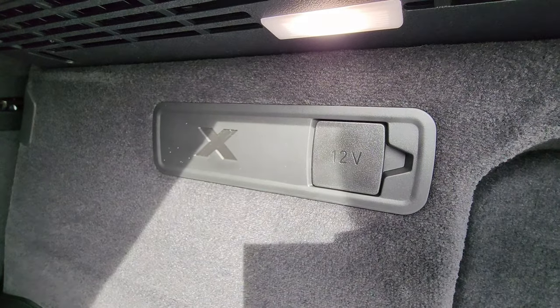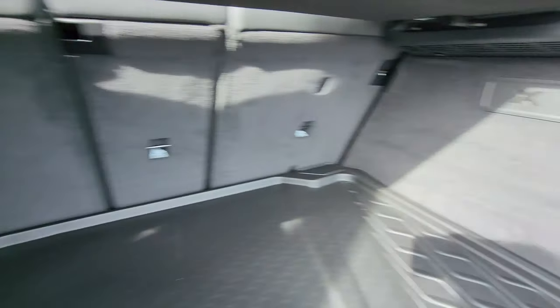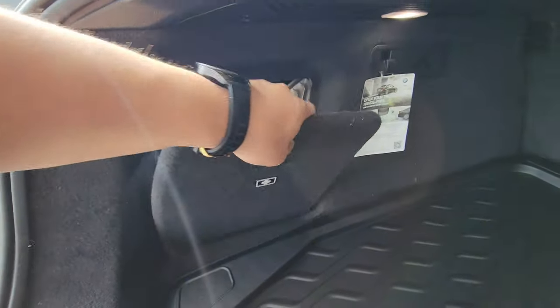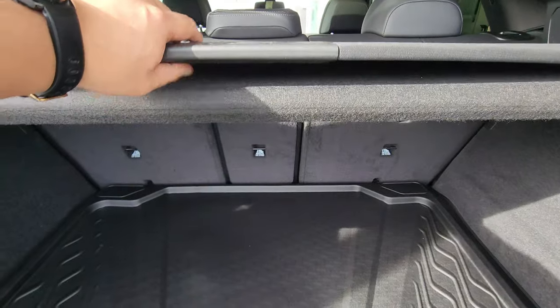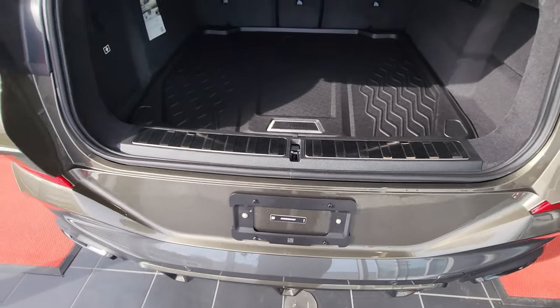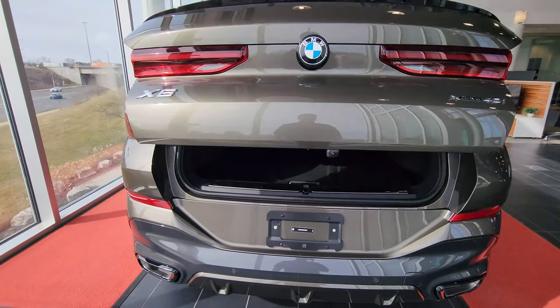We have a 12-volt plug over here, a grocery bag hook, and lights on each side so you can see at night. Down here there's a space with a tire inflator kit. There's also a fuse panel back there behind the side panel. Once we're done, I'll kick my foot underneath the car to close the tailgate hands-free.